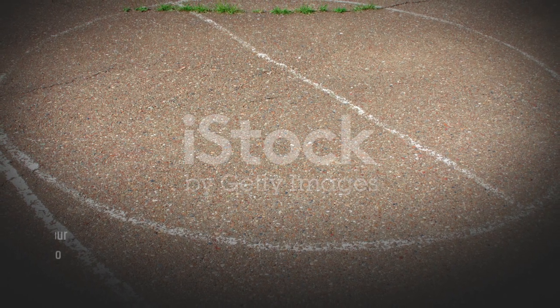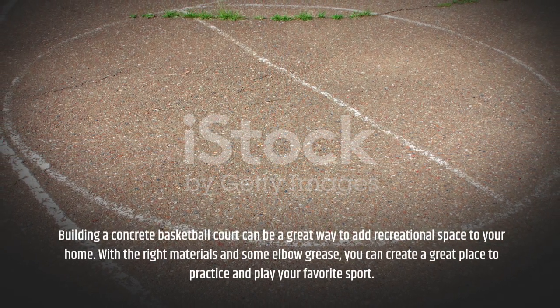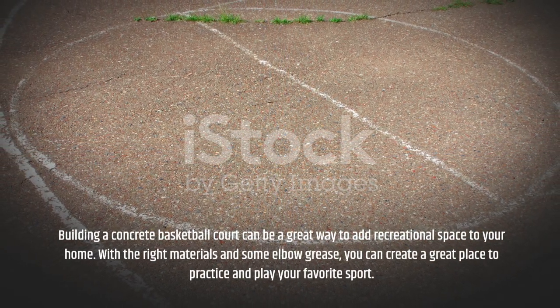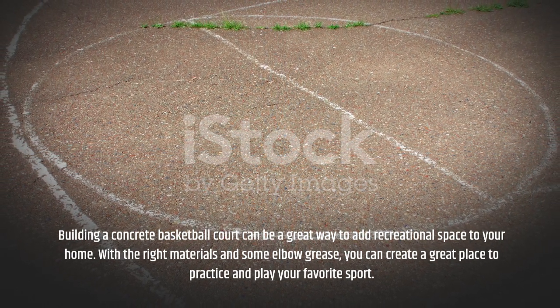Building a concrete basketball court can be a great way to add recreational space to your home. With the right materials and some elbow grease, you can create a great place to practice and play your favorite sport.